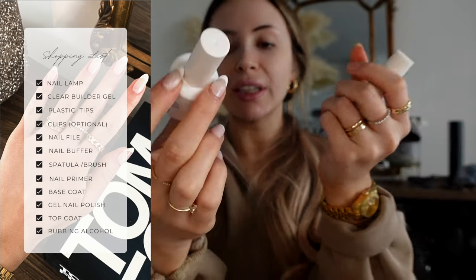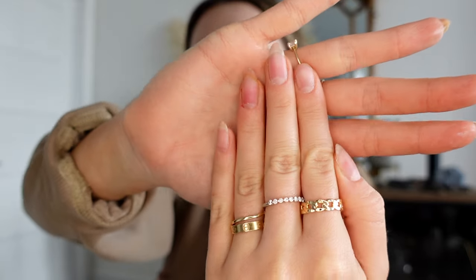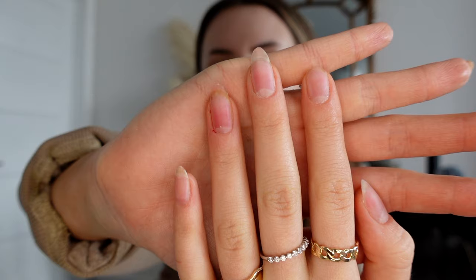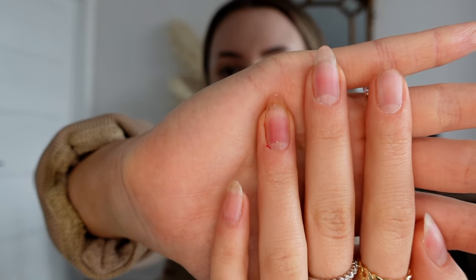Here's the status of my nails right now. I only need to put a tip on this one nail. This other one already has a tip but I don't need a refill — I'm just going to treat it as if it's my regular nail.